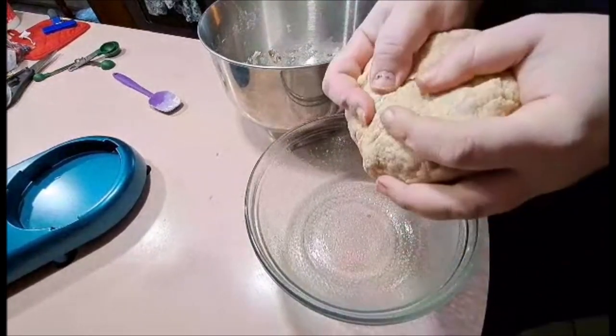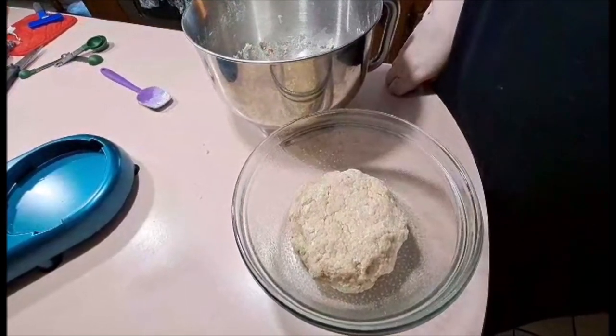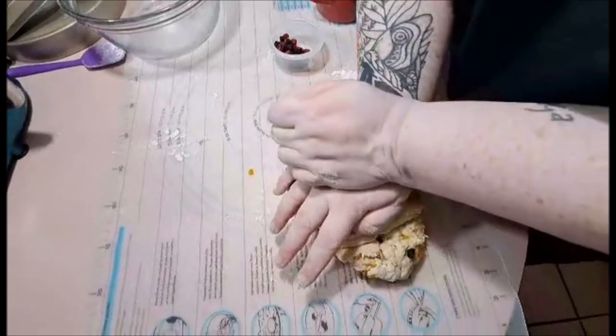Once mixed thoroughly, push it together and place it in a well-oiled bowl. This is going to sit for about an hour and a half until it doubles in size.